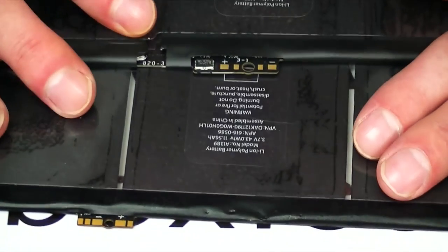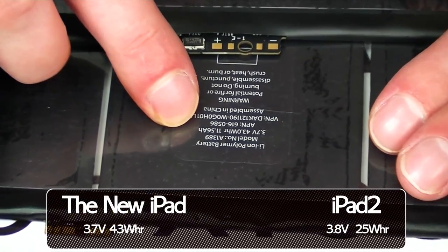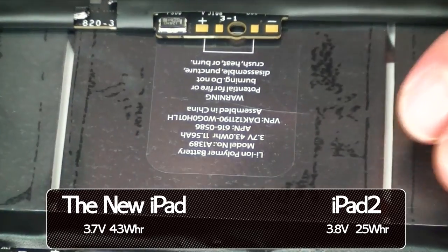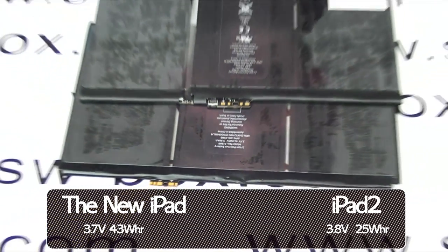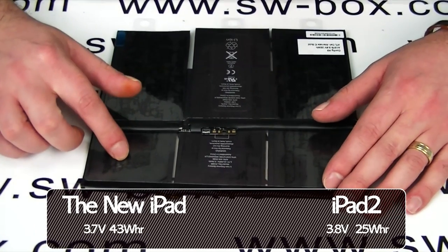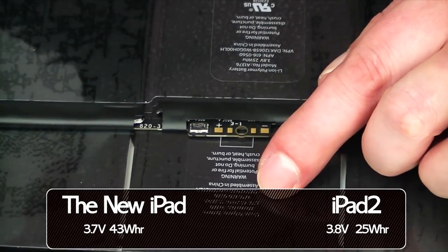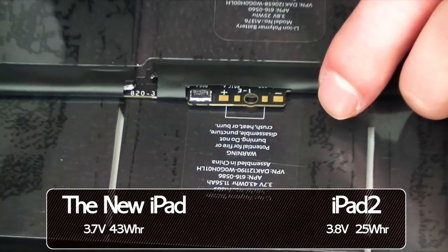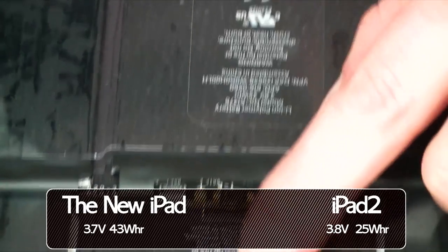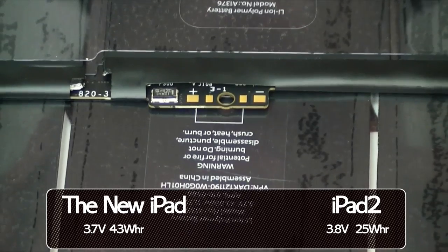Spec-wise, the new iPad has got 11,560 mAh against 6,900, so it's almost double on the mAh for the new one. The voltage has gone down from 3.8 to 3.7, and the watts per hour almost doubled. On the iPad 2 they were 25 watts per hour and on here they're 43 watts per hour, so there's a massive increase in power.